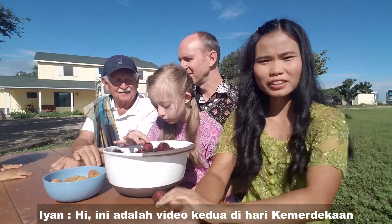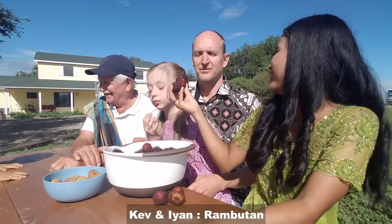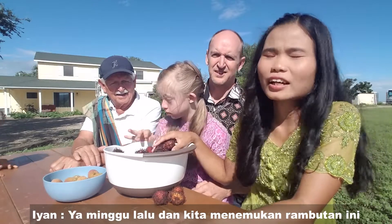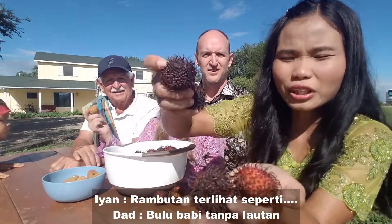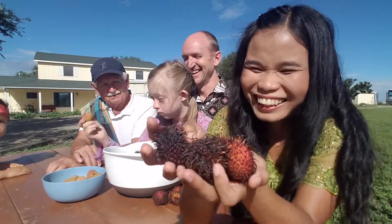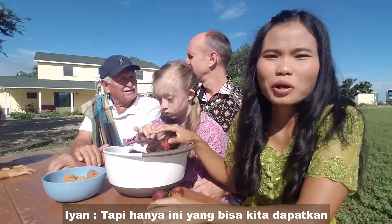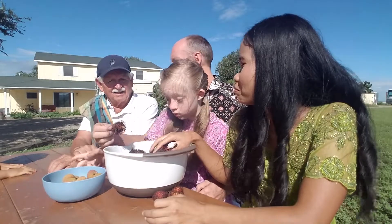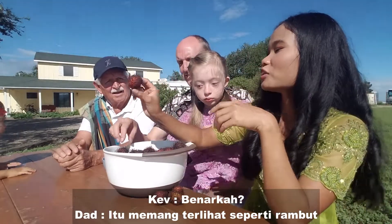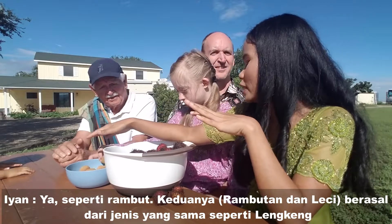This is the second video in the Independence Day series. We have baby rambutan here — we went to the international market last week and got this rambutan. It looks like a sea urchin, kind of. It's not really fresh; it's dark or black. This is what we could get.